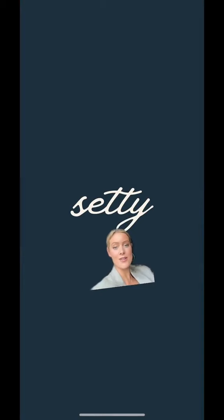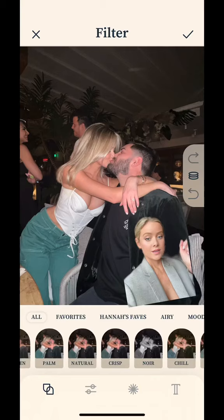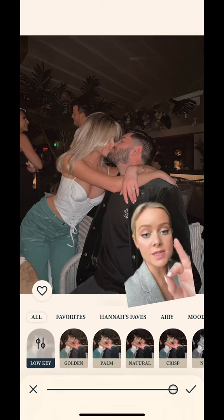Meet Seti. I created her so we can have subtle edits. I always tell people to start with low-key. Trust me, it's going to make your photos look phenomenal and cool, and your feed's going to look amazing.